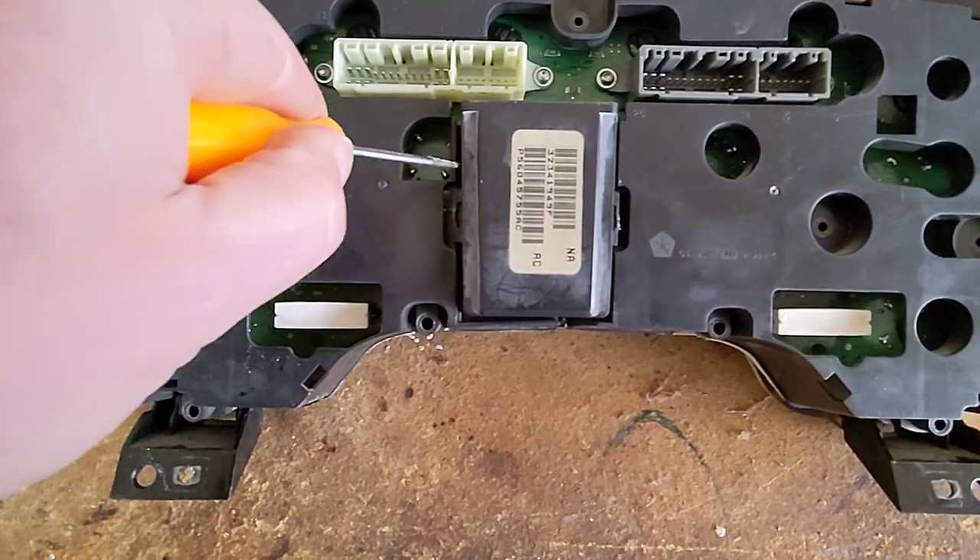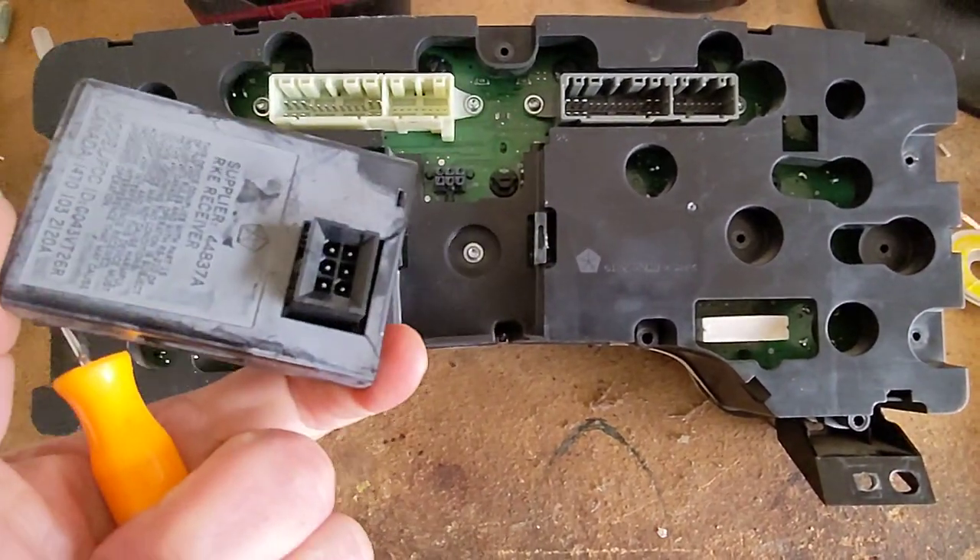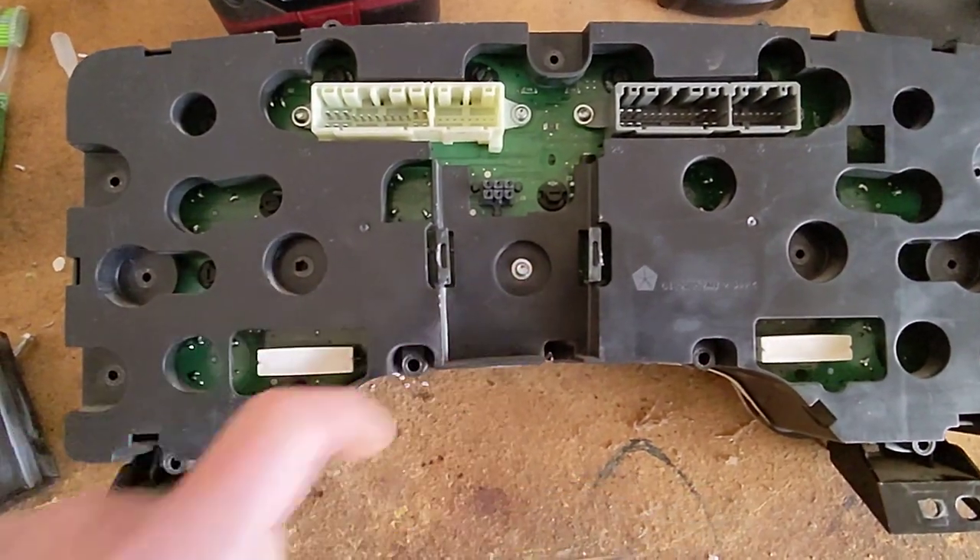This guy you can just pop out. There's one screw right there.